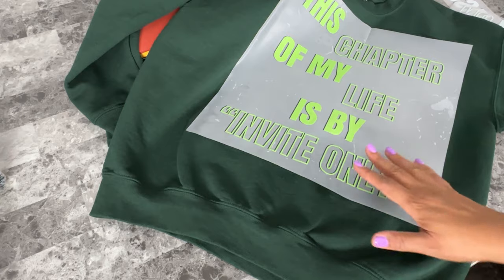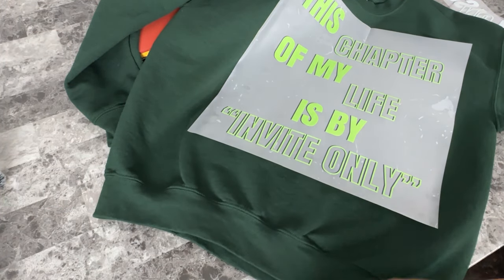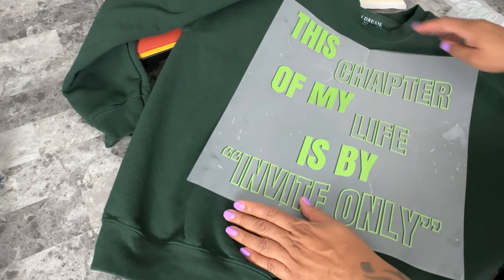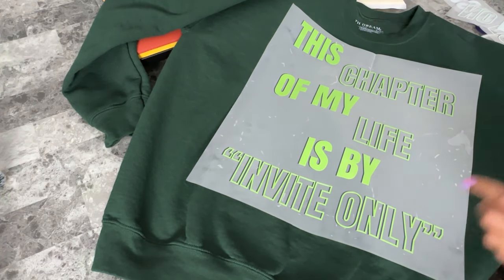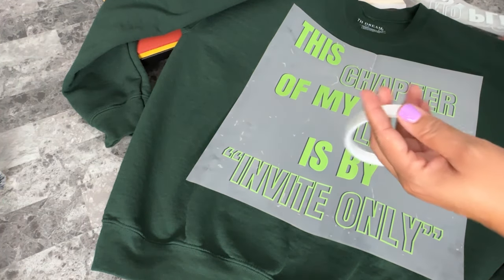Another thing that makes this a little bit challenging is because I'm dealing with a bulky garment, so I have to make sure that my placement is very precise. When I line it up on the bottom of the heat press, I have to make sure the entire platform is underneath supporting the shirt. That way, when I bring the platen down, the whole transfer is covered.